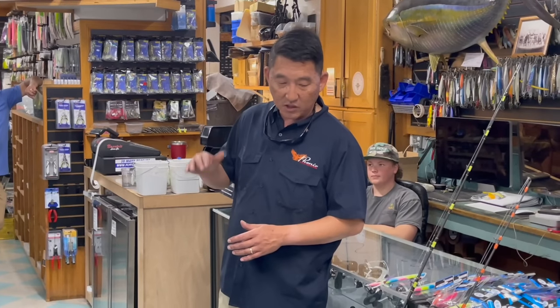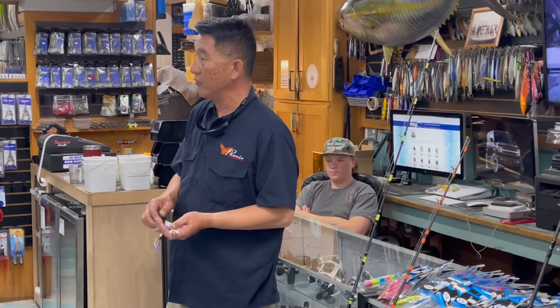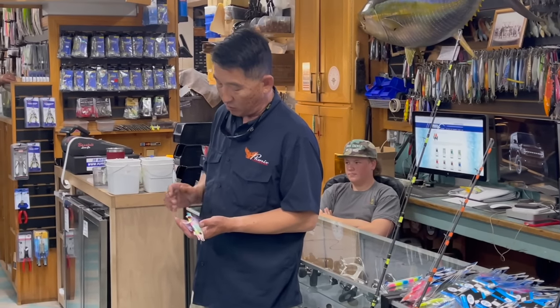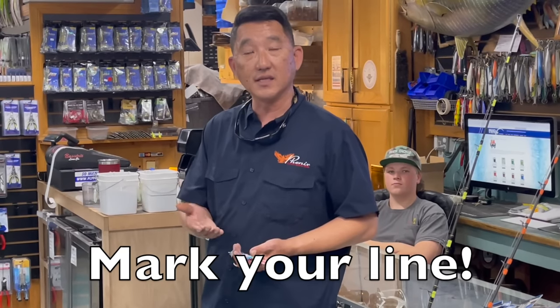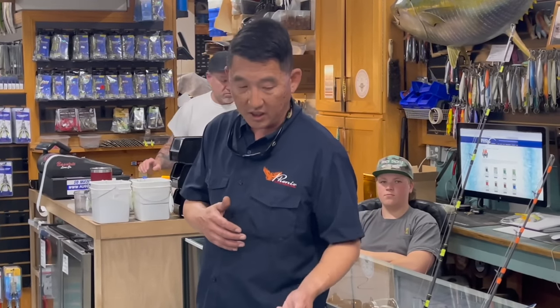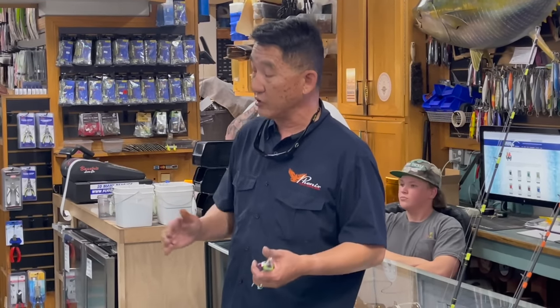If guys would pay attention to that, it'd be super devastating on those fish. Two things: make sure your line is marked on your reels. Ray marks his every 50 feet. The line I use is already pre-marked every 25 feet, so you can keep track of your depth.